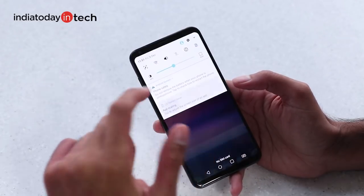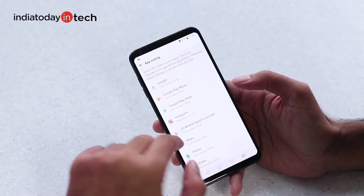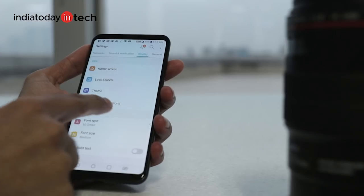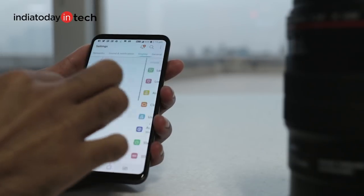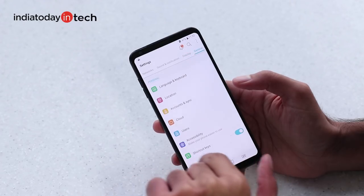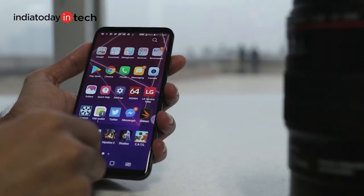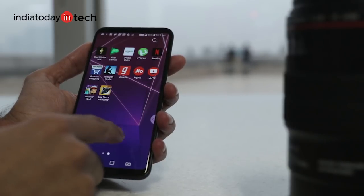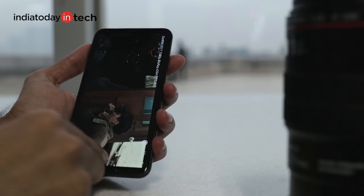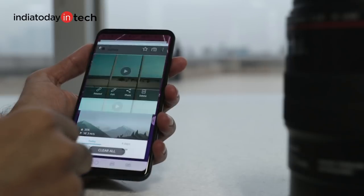Talking about the software and user experience, the V30 is a mixed bag, though a lot would hinge on performance that we'll let you know only after using it for a longer period. For the moment, the LG UI does seem to have its pain points, especially with the settings menu. The lock screen settings, for example, is placed on a different page and not where the fingerprint and security settings are. In fact, the settings menu as a whole looks like a labyrinth where things are impossible to find. Otherwise, the UI on the V30 is quite responsive and swift — apps open and close without a hitch and multitasking is smooth. It is nearly a stock experience when it comes to usage, but it would be too early to say anything concrete.